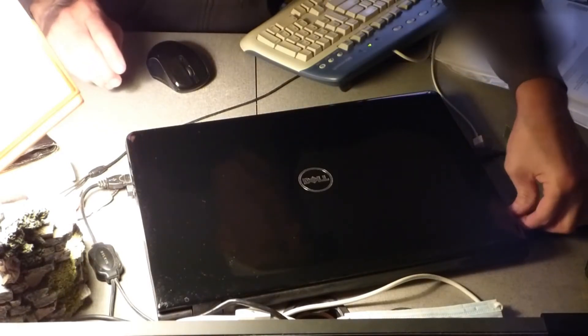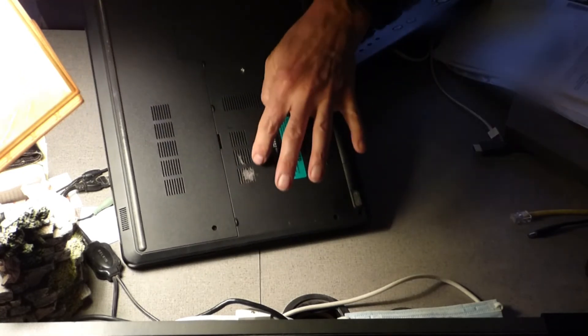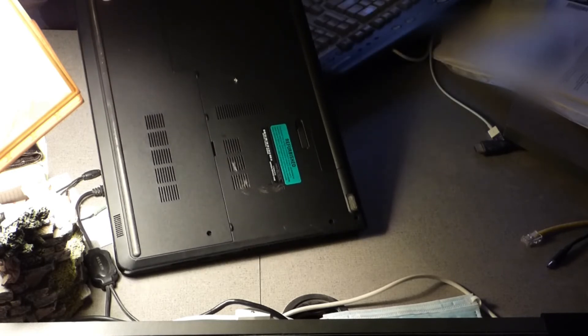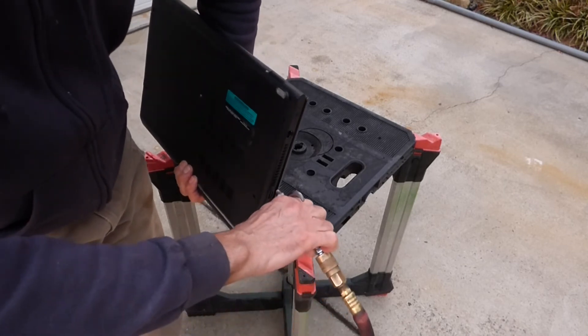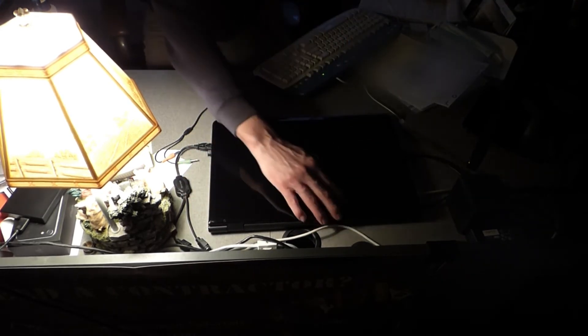I've got one other laptop — it just takes five minutes at that. Let's see how this one is. Look at that build up on there. That's just from sitting on the desk — not even taking it to a blanket or on my lap or anything. We'll blow this one out. This one's a little different; the vent's on the side. And that's it. Your computer will thank you and last a lot longer.